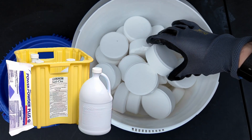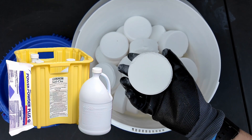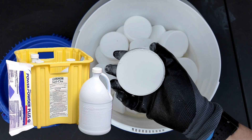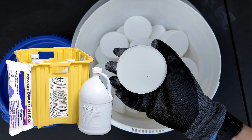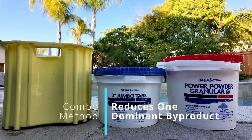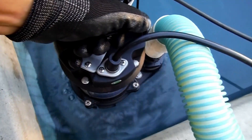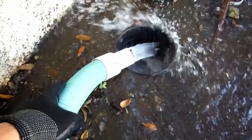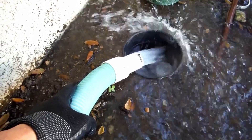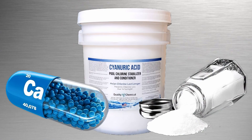That's why trichlor tablets are great to use in combination with CalHypo and liquid chlorine — if you're using either of these as your primary sanitizer, the trichlor tablets will help keep a free chlorine level in your pool all week long. The combination approach is also a great way to reduce any one byproduct being added to the pool water. You may need to do a partial drain at some point during or after the season, or if you get a lot of rain, the water will be diluted. Note that cyanuric acid, salt, and calcium do not evaporate out of the pool.